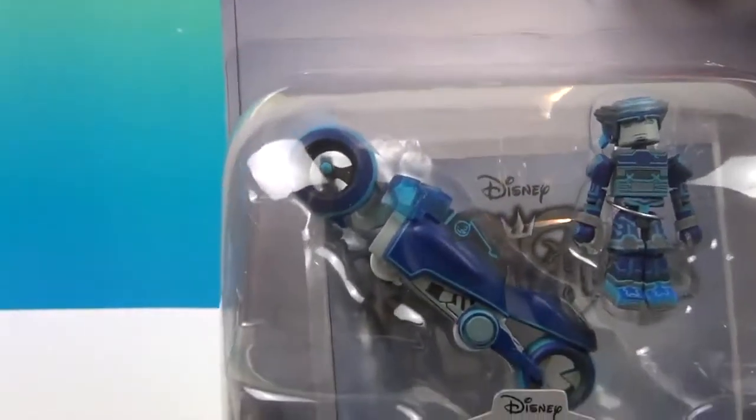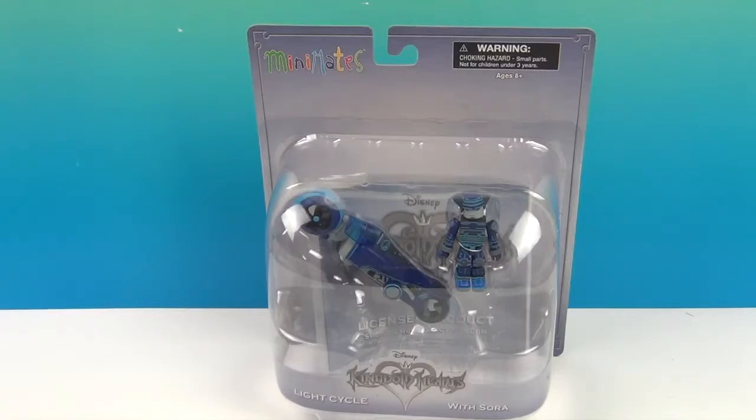And fully interchangeable parts — both Sora and the Light Cycle are compatible with other Kingdom Hearts Mini-Mates. Loving all the blue, of course! Okay, we're ready to get Sora and his Light Cycle out of the packaging, show you how he fits on it and takes off. We'll be right back.